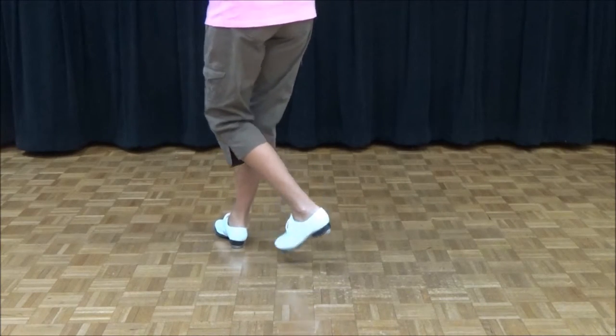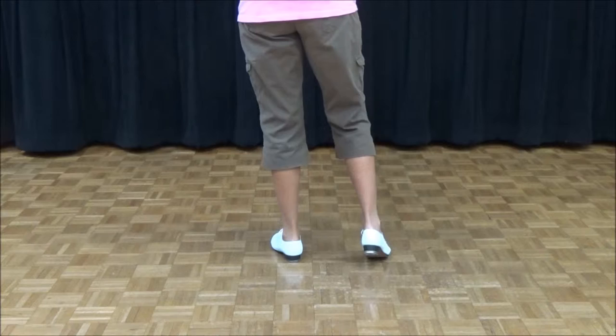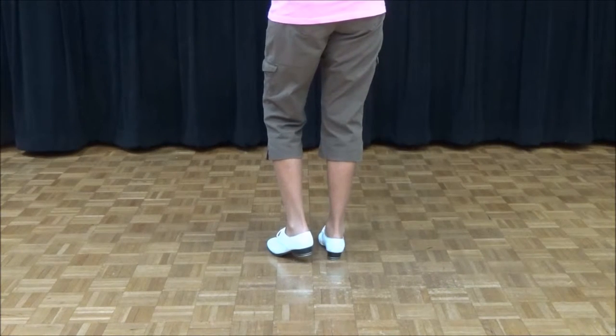Then you're going to do a two-step: one, two, three. In California, that's part of a Joey, so that's why they call it a Bama Tobine — because it starts like Alabama, ends like a Joey, and they call it Joey a Tobine. So we're calling it a Bama Tobine.